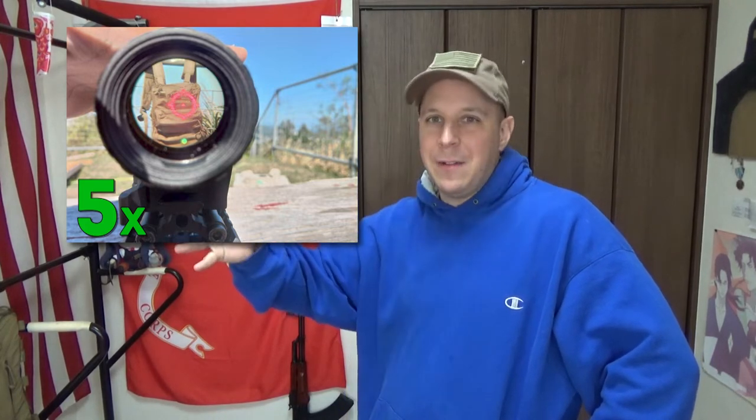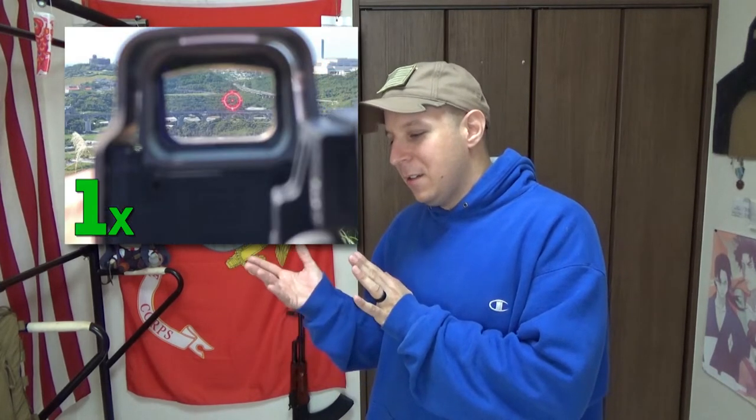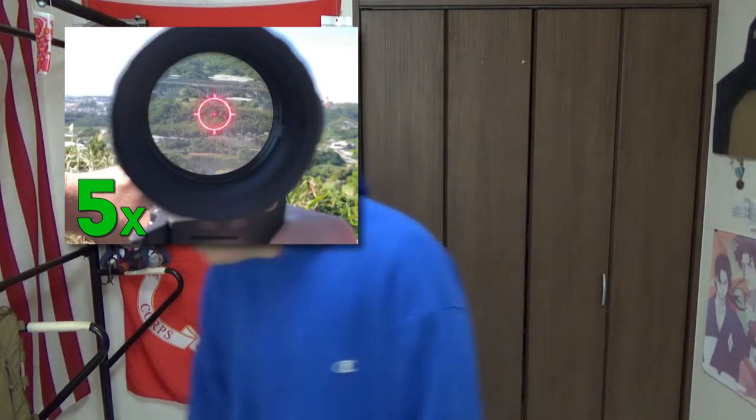Taking these pictures was a huge pain — it was a two-man effort — so that's why I'm doing it this way, because trying to film all this stuff through a camera is a huge pain. Also looking out towards the bridge and stuff, you've got the 1X with no magnifier, the 3X with the magnifier, and then 5X looking out at everything else.